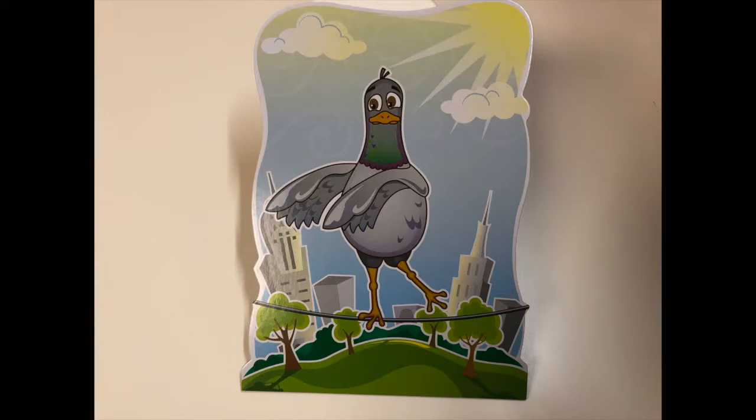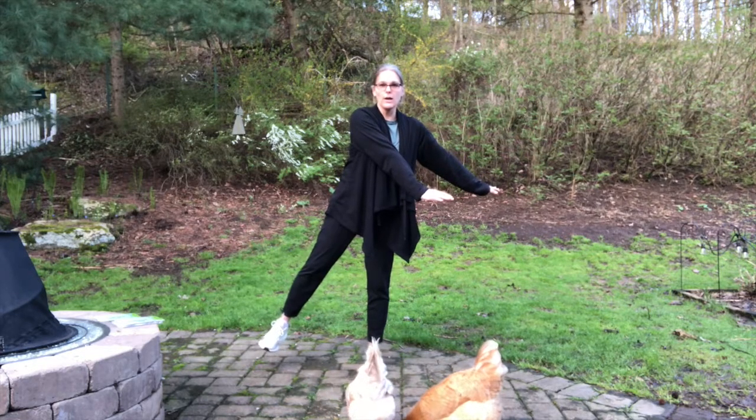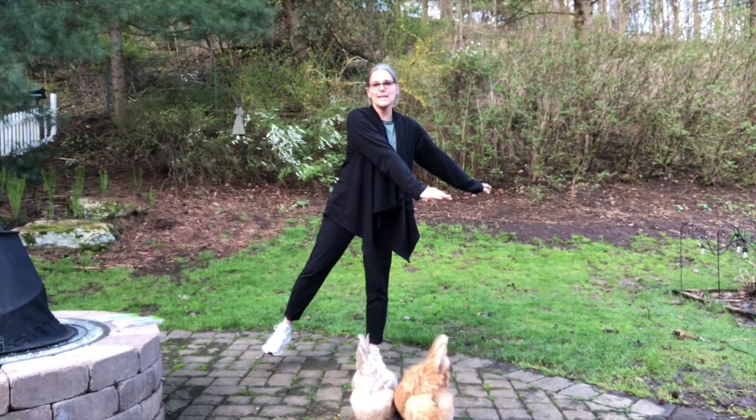Our second one is hands off the side and opposite leg out. One, two, three, four, five, six, seven, eight, nine, ten.